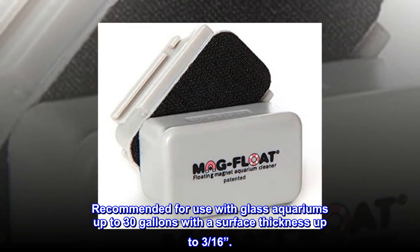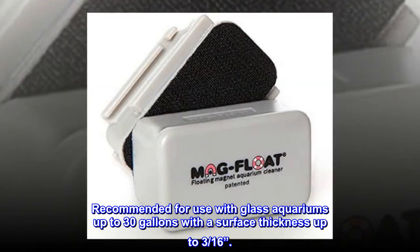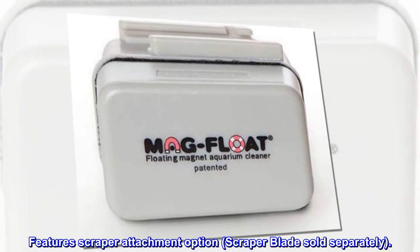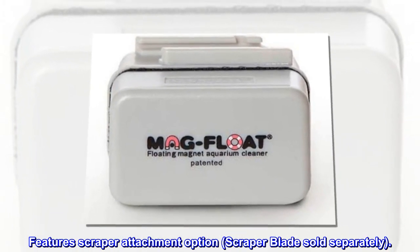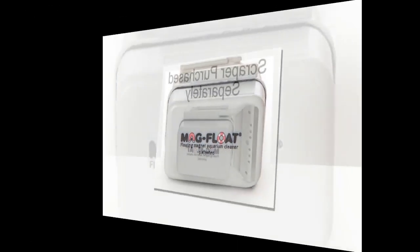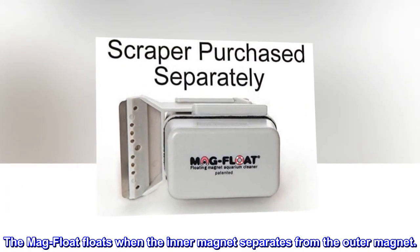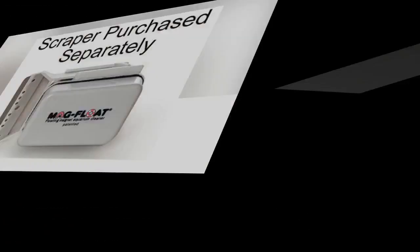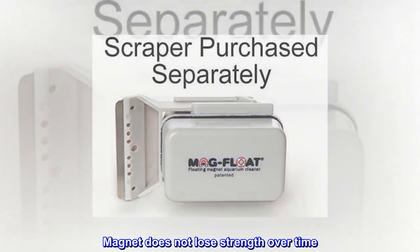Recommended for use with glass aquariums up to 30 gallons with a surface thickness up to 3/16". Features scraper attachment option; scraper blade sold separately. The Mag-Float floats when the inner magnet separates from the outer magnet. Magnet does not lose strength over time.